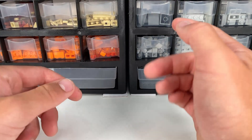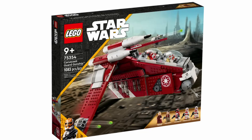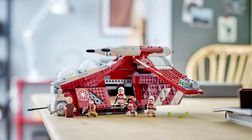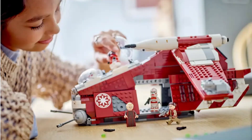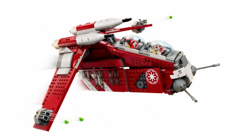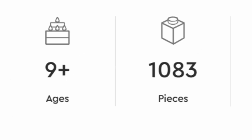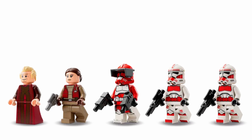Hi everyone and welcome to another video. Today we're going to be taking a look at the new LEGO set, the Republic Gunship, that has been released for 2023. This set is very exciting and I'm really glad that LEGO finally decided to make another gunship. It currently retails for $150, has 1,083 pieces, and comes with 5 minifigures.